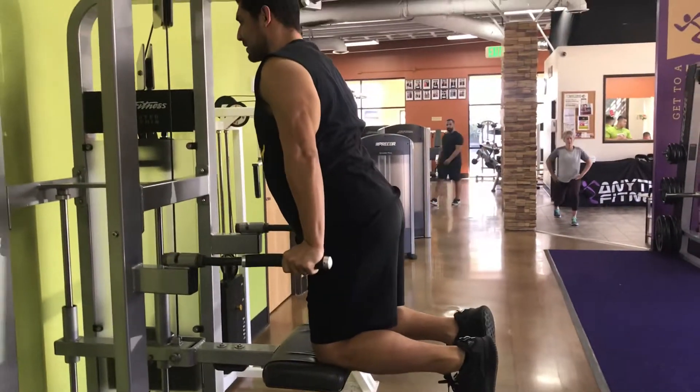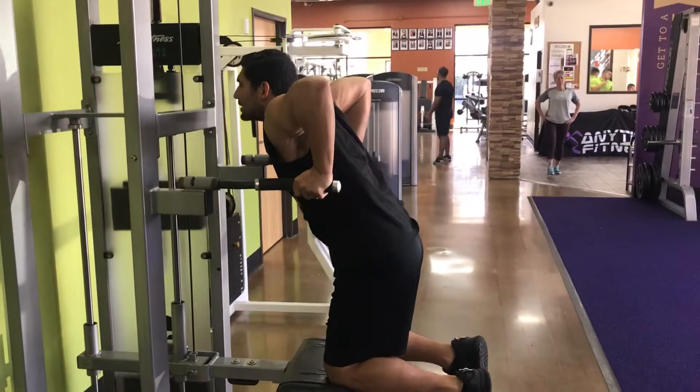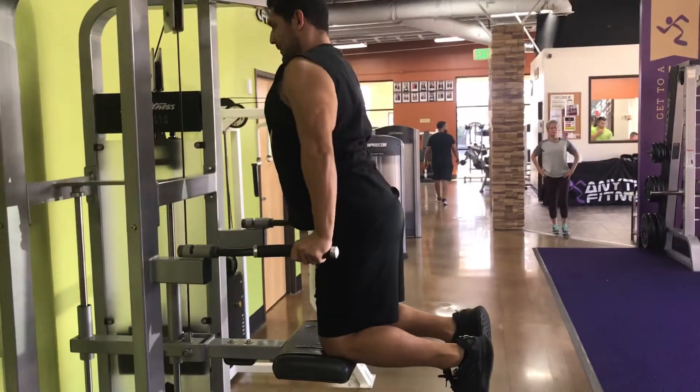Let's stand up a little bit taller. Flex my chest. Suck in my stomach. Pause at the bottom. Back up. Flex my chest.